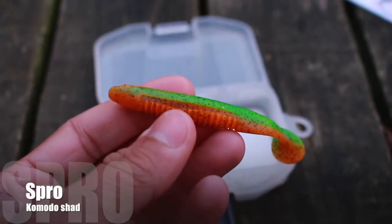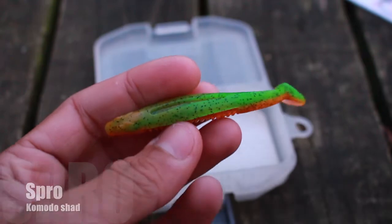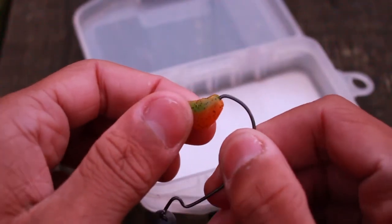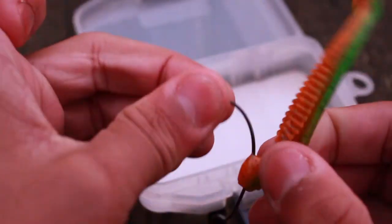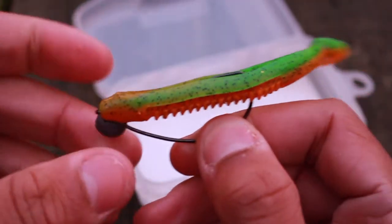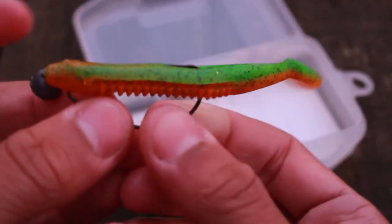Then it's a case of adding your lure on. I've chosen a weedless hook so I'm going to rig this shad up weedless. This shad has loads of little belly slits in it which make it great for fishing weedless, and it's got loads of little ribs on it which are good for vibration, and I can add a scent to it if I want to. Finally I'll nick the hook point into that plastic to make it completely weedless.